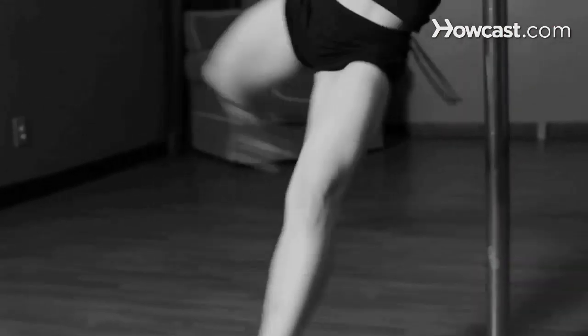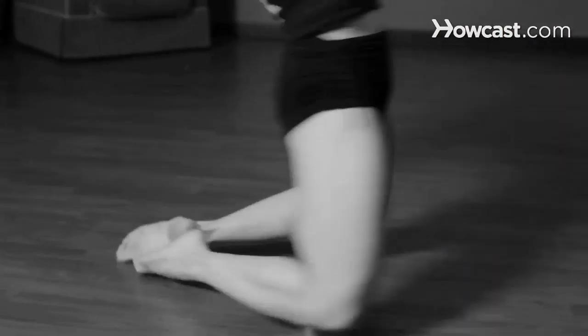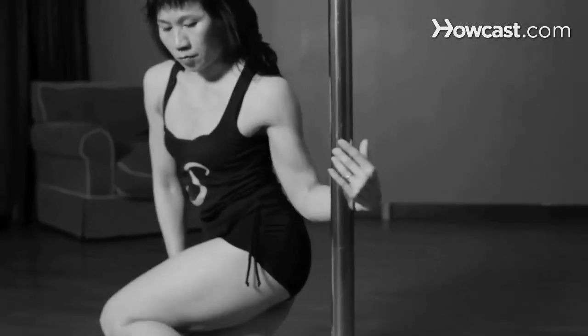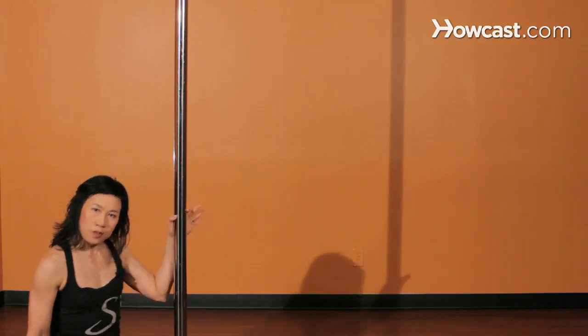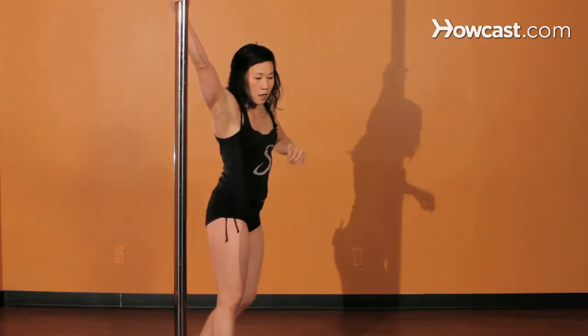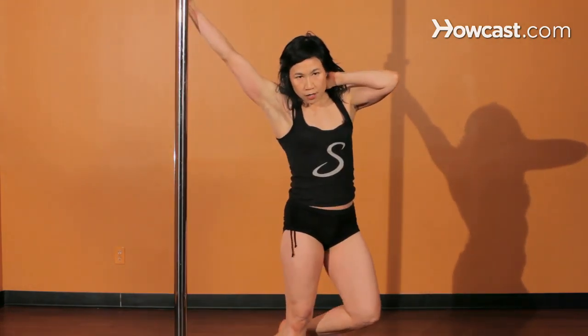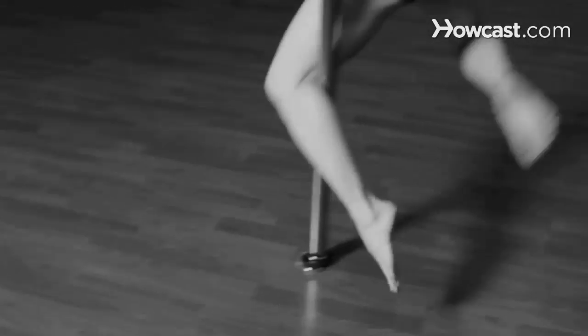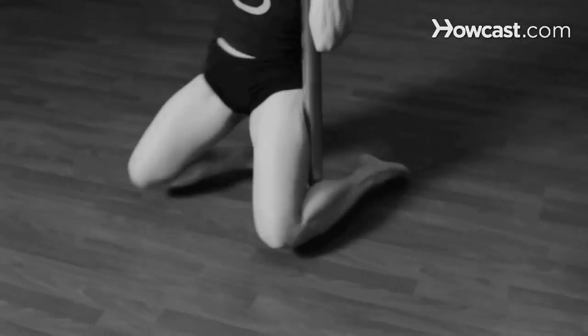You don't have to do anything at all with the left leg — just leave it down, and the pole naturally bends the back of your left leg. Let's do that with a walk now to give it a little more momentum. You're going to take a walk with your right, step with your right foot, step with your left, come up, spin that right leg back, and spiral around.